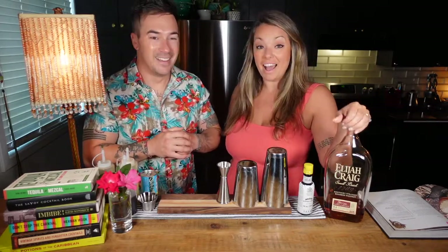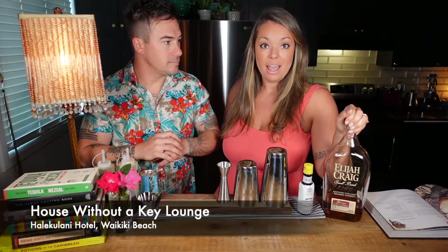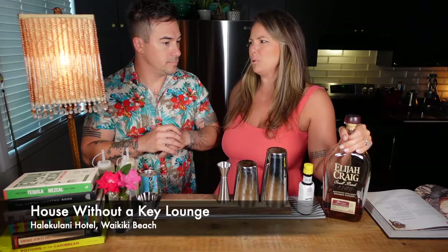Hey guys, welcome back to Homeware Network. Cody and Haley here with week seven in the summer cocktail series. We've got a curveball tiki cocktail for you today — it's classically tiki in that it has a lot of ingredients, but the star of the show is bourbon instead of rum. It comes from the Halakalani Hotel in the 1930s, from a lounge called the House Without a Key on Waikiki Beach. You don't normally think of a bourbon cocktail being in Hawaii in the 30s — kudos to that innovator behind the bar.